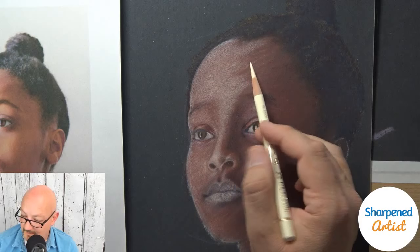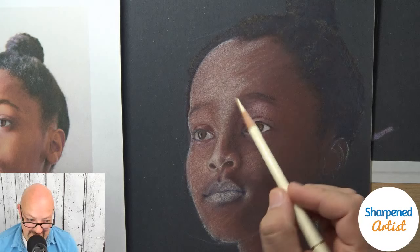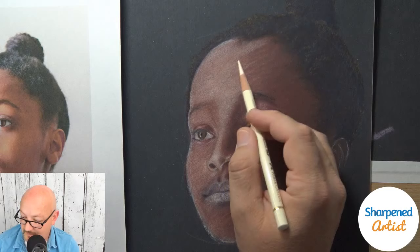If you can't draw with it, at least you can joust with it! But if you've got a sharpener you love, stick with it. If you're in the market, take a look at that AFMat sharpener.